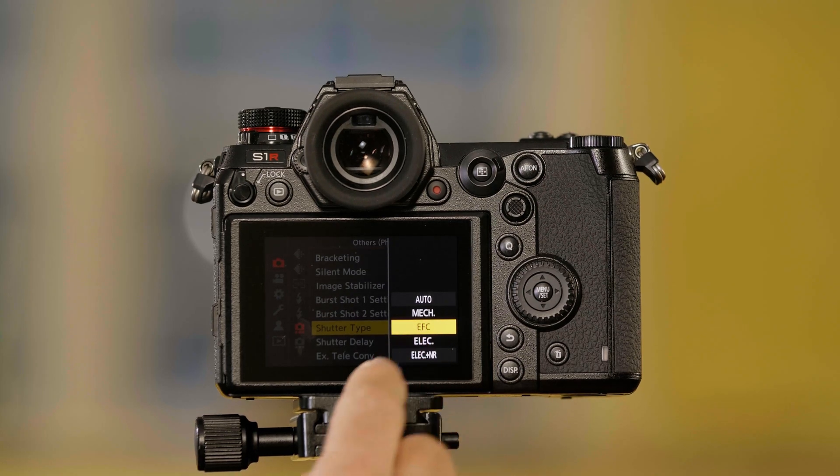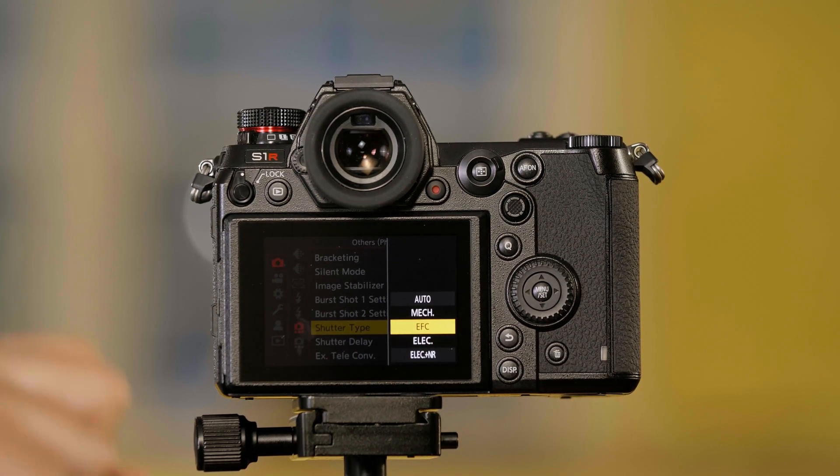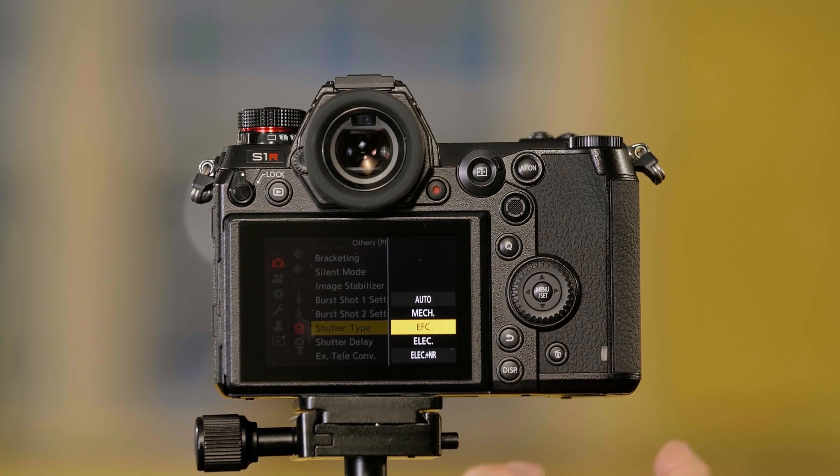There's also Electronic First Curtain, or EFC. This uses an electronic shutter for the first curtain and a mechanical shutter for the second curtain.